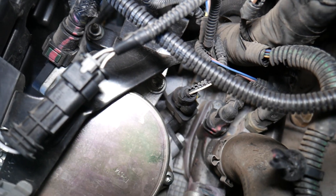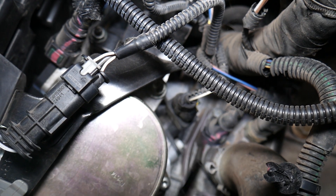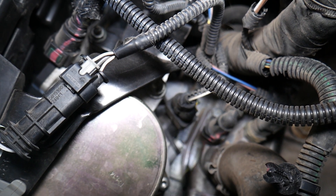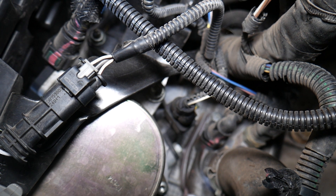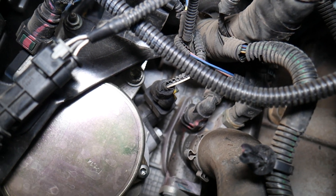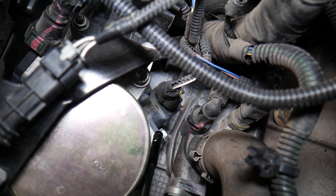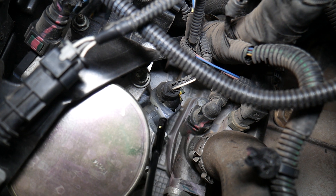Very often, this is the vacuum pump here. If you come towards the back side — right there — that sensor right there is your camshaft position sensor.